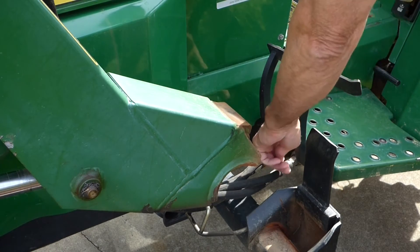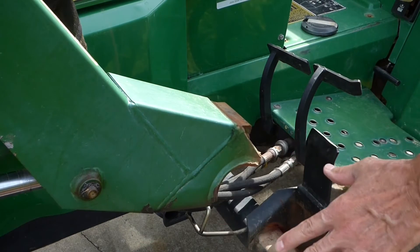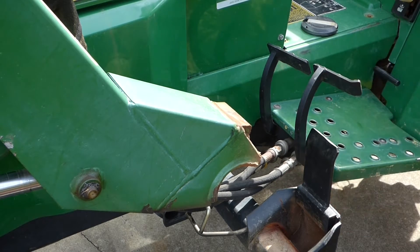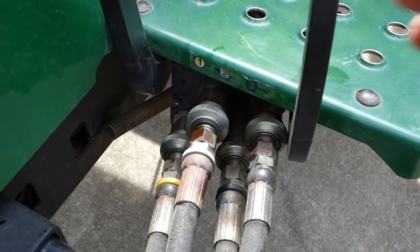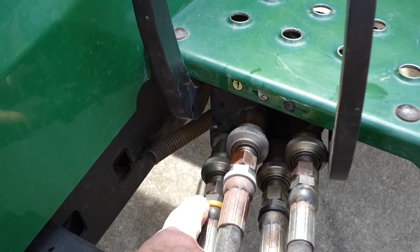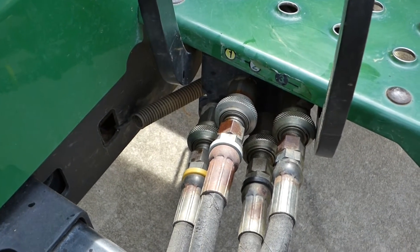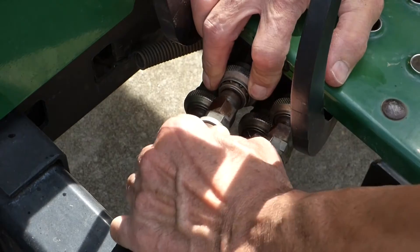Next we need to release the hydraulic lines. This is a 1997 model and I don't think this front end loader has ever been off. Make sure these are free — just turn them. That one turns, this one doesn't. I'm going to spray a little WD-40 on that to free it up. Now we've got the pressure off the hydraulic lines, but before you disconnect them, make sure they're color-coded: yellow, white, and black. If yours aren't color-coded, make sure you label them, because these have to go back where they are or your hydraulics won't work. These release just like an air hose — pull the coupling back and you can pull the line out.